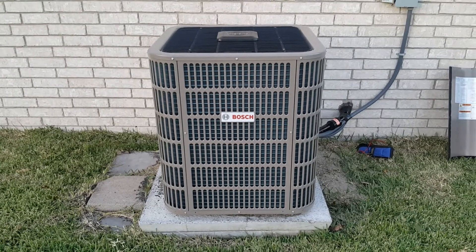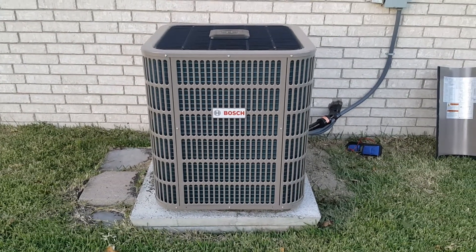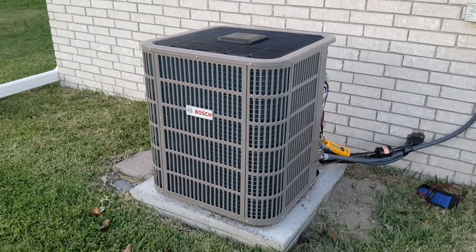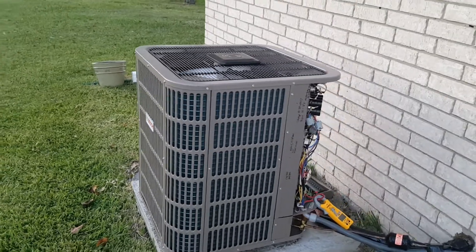Hi, this is Richard with FoxAirAndHeat.com. We're really excited about this Bosch smart condenser. We've been installing them for about two and a half years — we're the first ones to do it in the Dallas area.